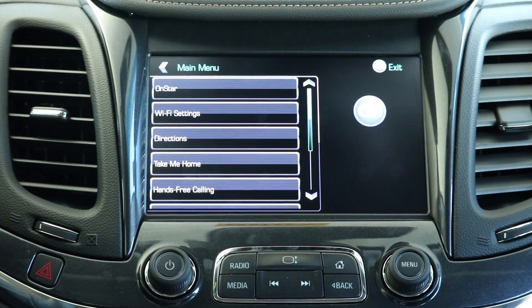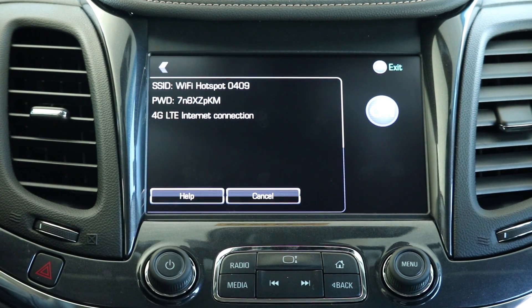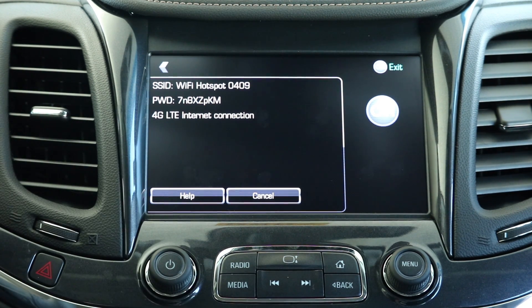Wi-Fi settings — please see the owner's manual for information about your Wi-Fi hotspot settings. Your ID and your password will appear on the screen.